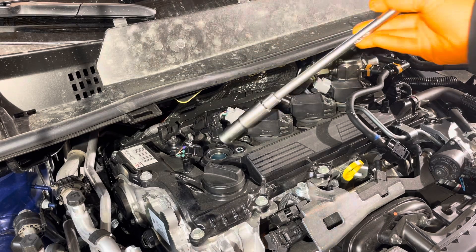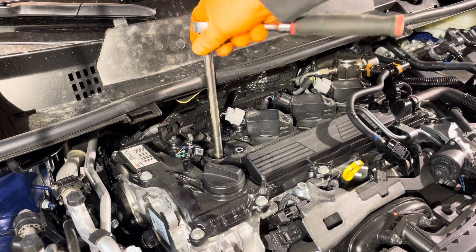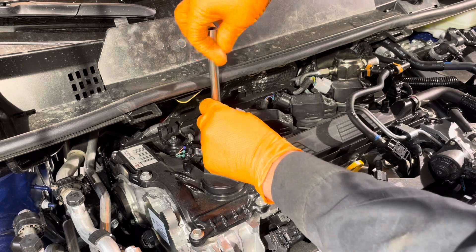Now you can remove the spark plug using a 14 millimeter magnetic spark plug socket. You can check the links below the video for any tools you need to do this job, as well as the spark plugs themselves.